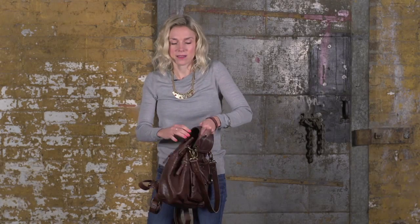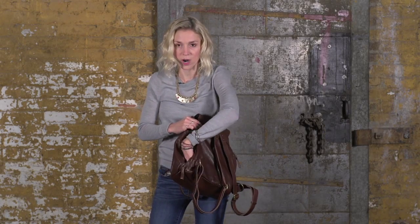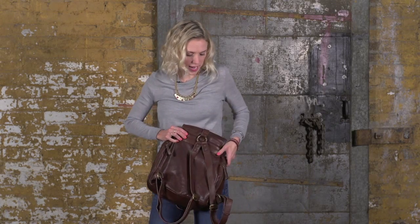And on the back, there are two back zipper pockets with their own little compartments, so you can throw anything else you want in there that you want real easy access to.